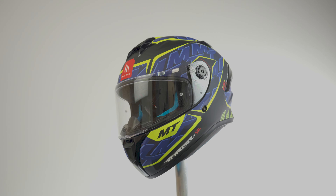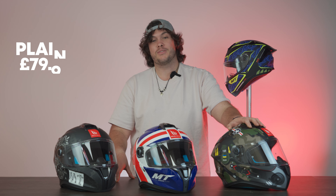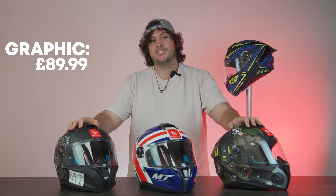On this channel we keep mentioning ECE 2206 because we want to reiterate that it is the standard safety testing for helmets in the UK and Europe. MT has done a really good job making this helmet super affordable for that standard of testing, at £79.99 RRP for a plain and £89.99 for a graphic.